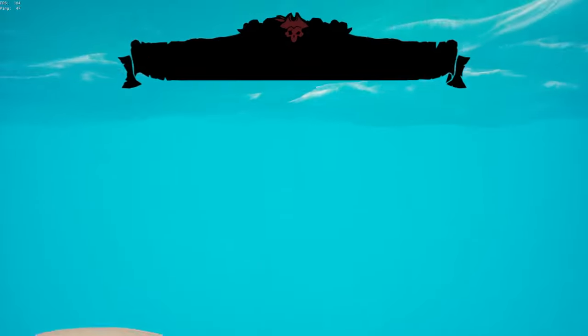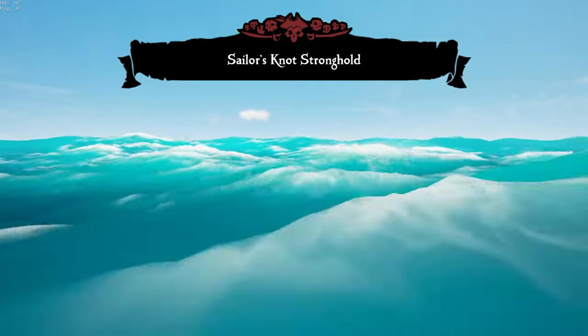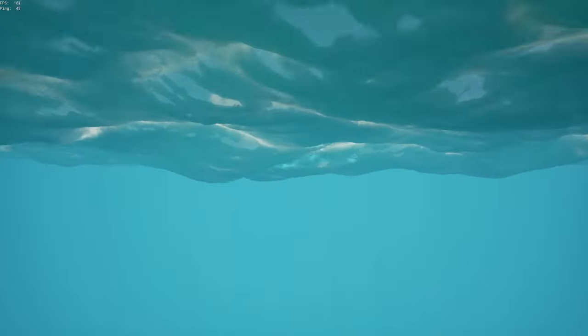Oh my gosh, what a sloop launch! You can do a lot of dolphin diving. I am gone. I'm still going. I don't even know how many mermaids I've gotten yet.